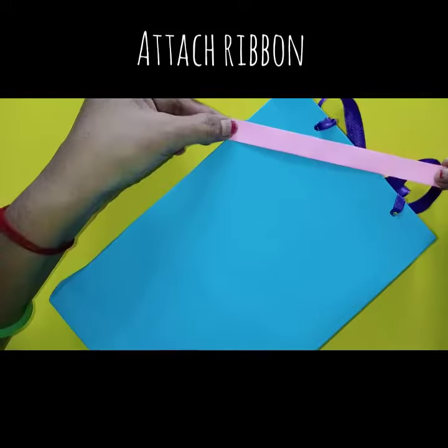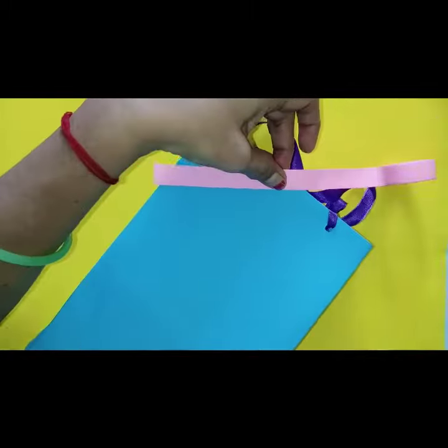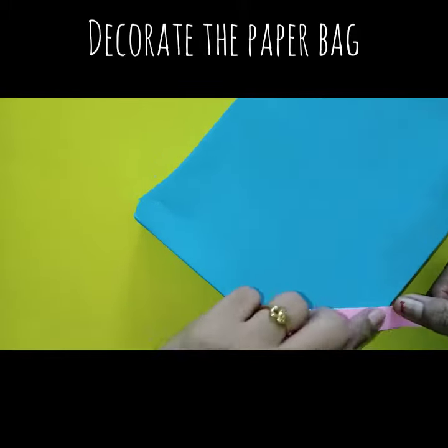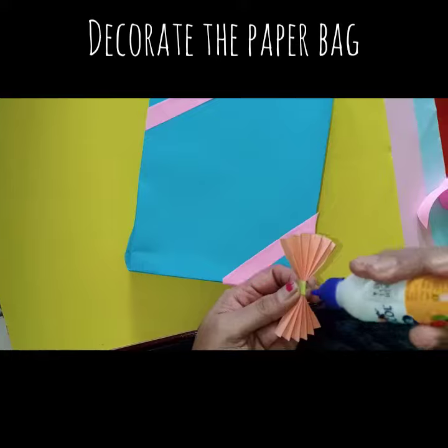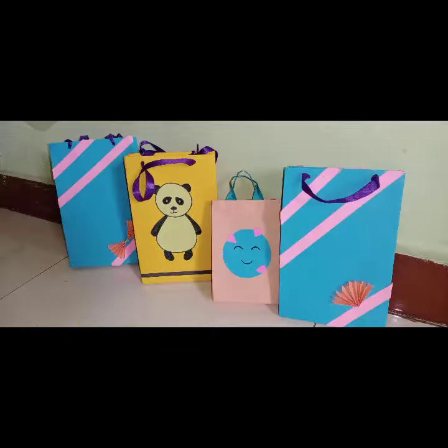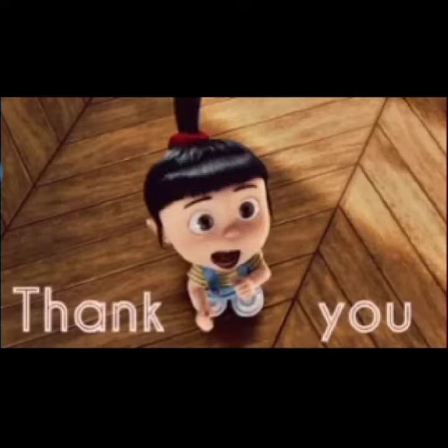Now, children, decorate the bag with available materials at your home. You can draw cartoons on the paper bag also. Enjoy your day, children. Thank you, see you soon.